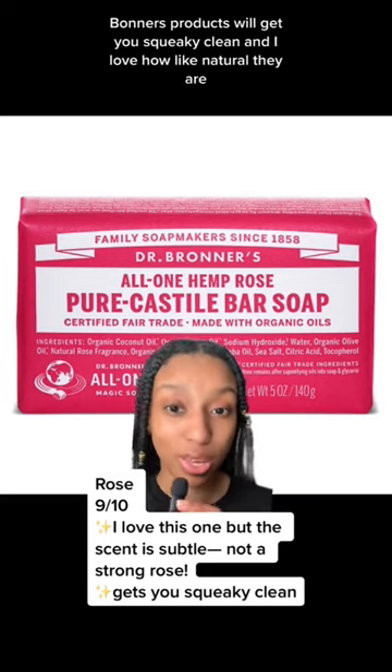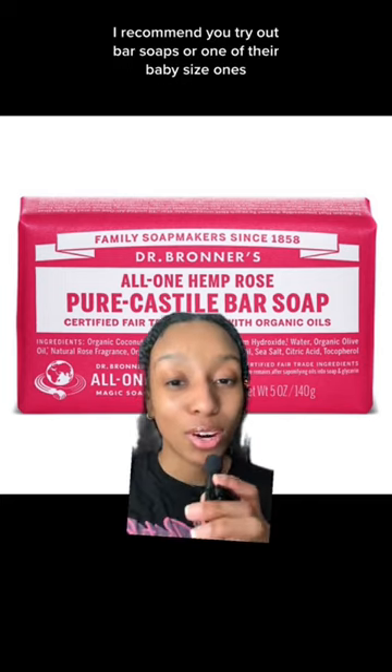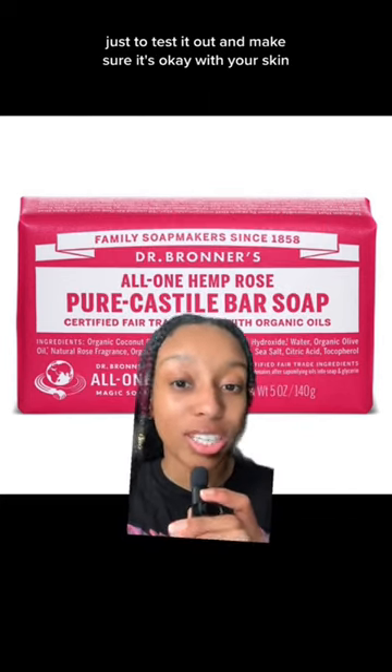Honestly, all of Dr. Bronner's products will get you squeaky clean, and I love how natural they are. I recommend you try out the bar soaps or one of their baby-size ones just to test it out and make sure it's okay with your skin.